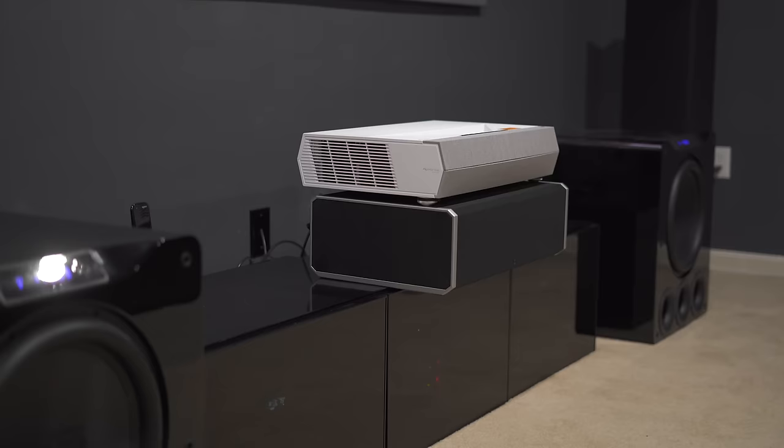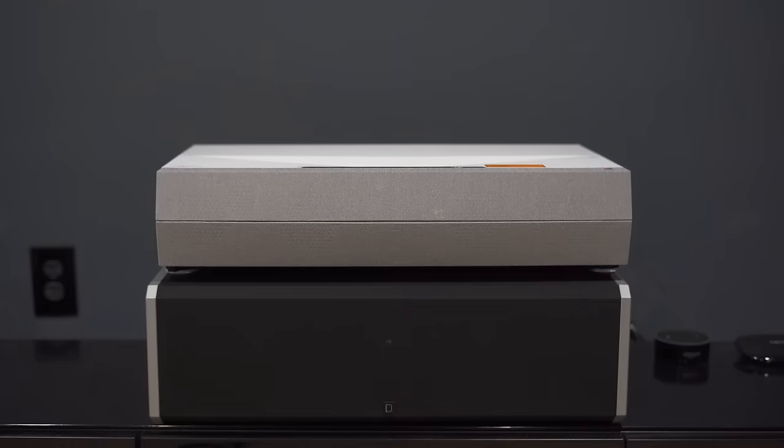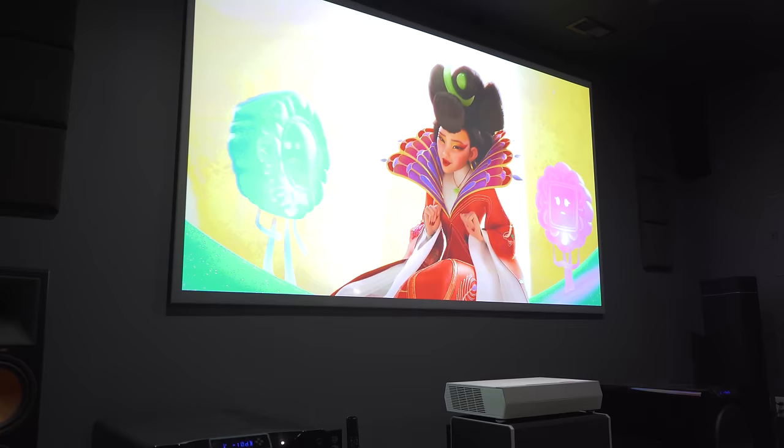One thing to keep in mind is that even though this is an ultra short throw, just like the P1, the back of the projector needs to sit about 15 inches away from the screen to produce a 120-inch image. You also need to consider the vertical offset since the projector needs to be positioned more than a foot below the bottom of the screen if you go with 120 inches, which means you might need high ceilings or a really low stand.